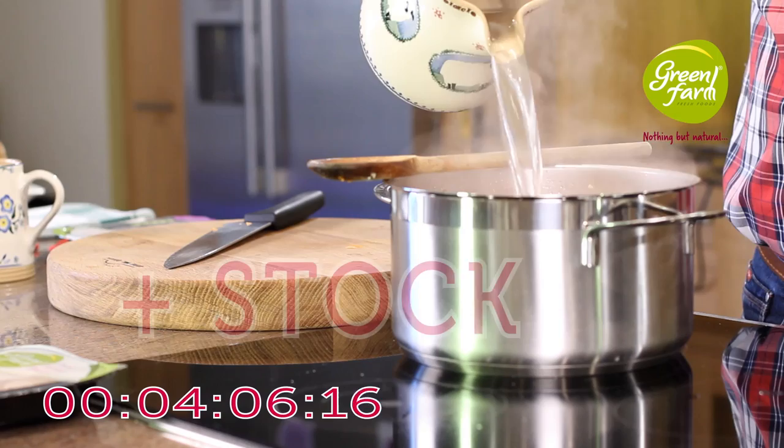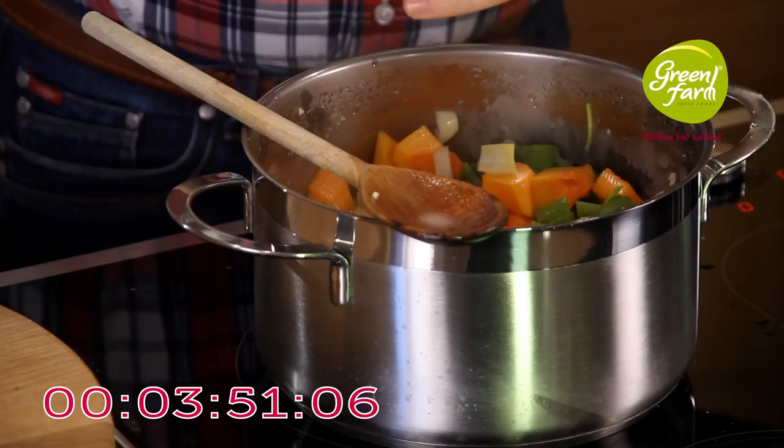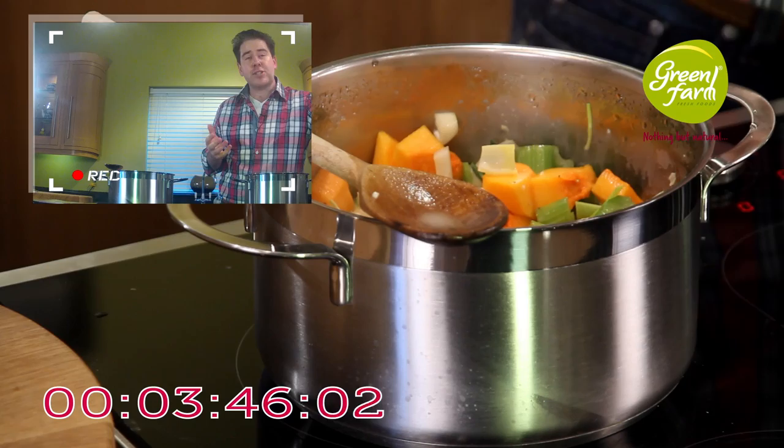Then we're going to pop in our stock — about two thirds of it — and give that a little stir. At this stage I haven't added any salt or pepper; I'm putting it in now just as it comes to the boil. Just a small amount of salt and pepper, because you're relying on the caramelised flavour of the turkey at a later stage and the lovely flavour of the ginger to shine through.